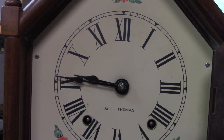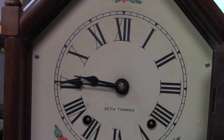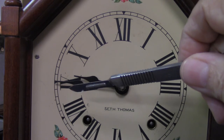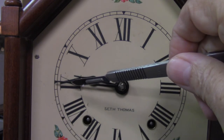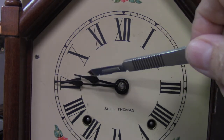Usually the cause for this is obviously the hands are touching each other. Either this hour hand — the short one, this one here — is bent forward and touching the minute hand, or the minute hand is bent in a little too far and touching the hour hand.